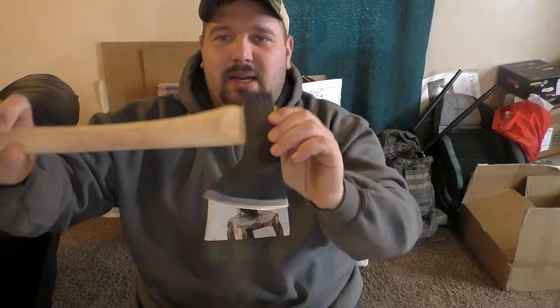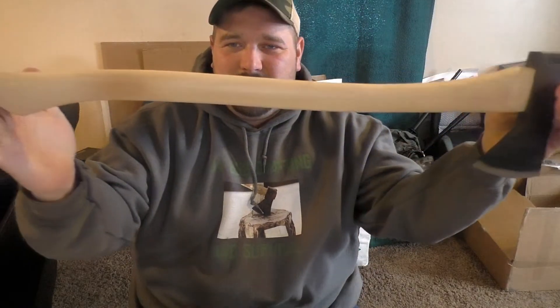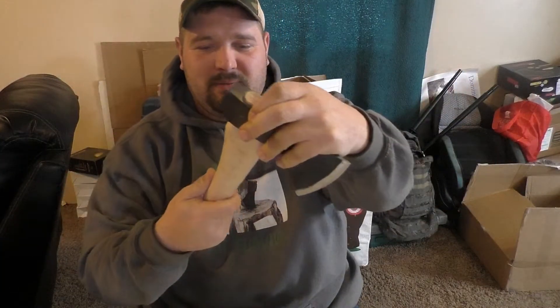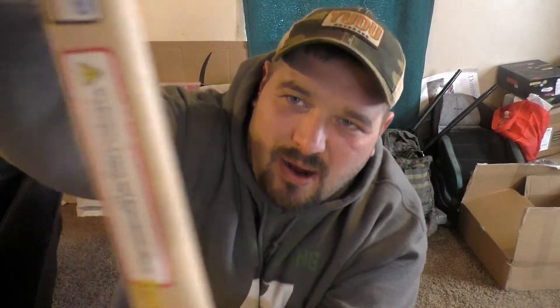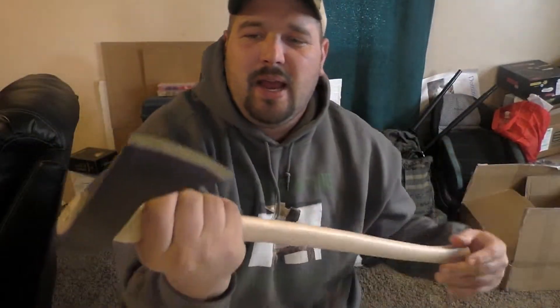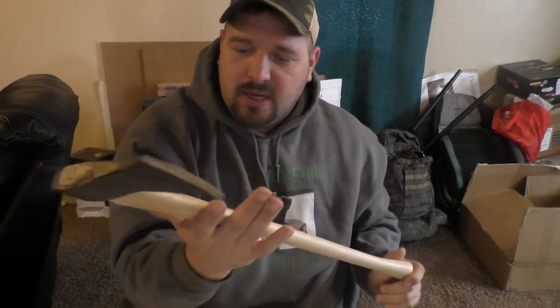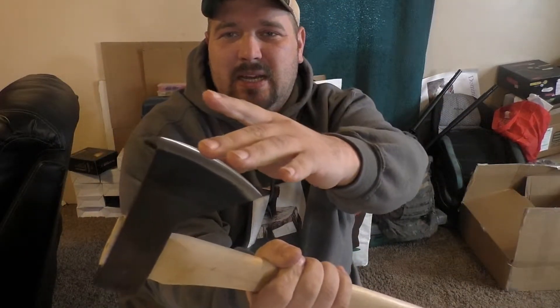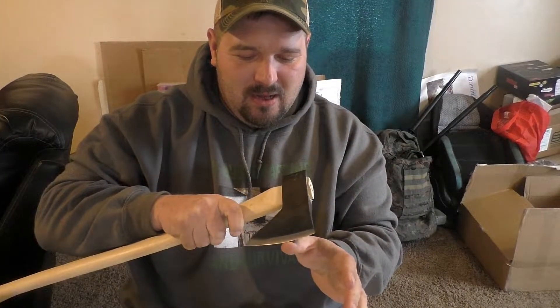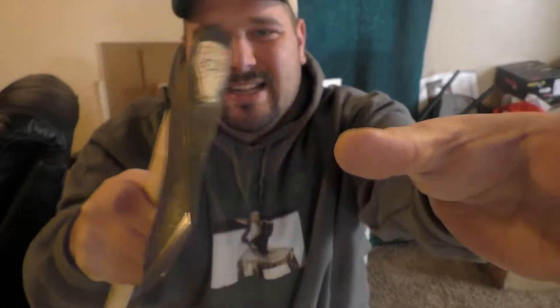Made in the USA axe with a hickory handle — curved hickory handle, grain all in the right directions. Brand new, never used, hand sharpened. I'll have the links below to where I got this from; each one is hand sharpened before it ships. One of the good ways to tell is that you can take...